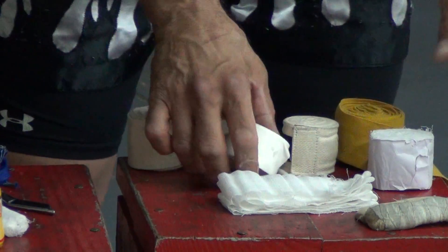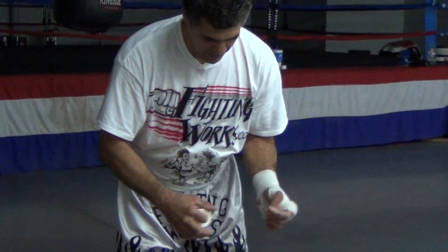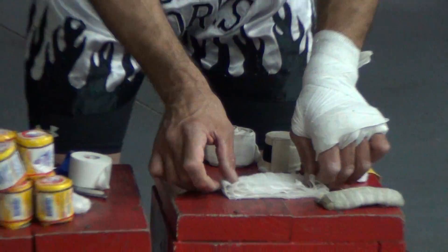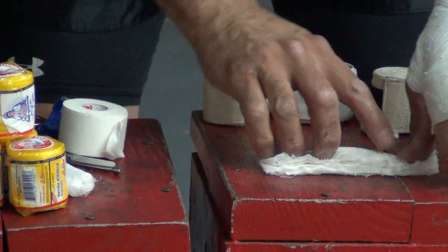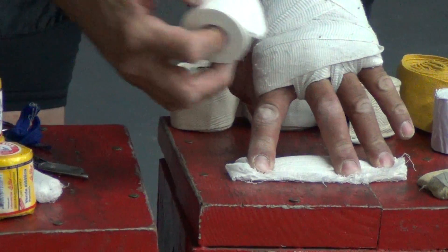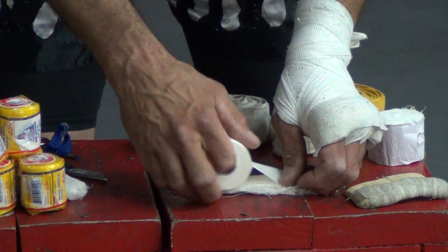Then you're going to take some athletic tape — some cloth athletic tape — and tape all this gauze together. But before we do that, we want to bend it over a little bit so that we're basically doubling the cushion.